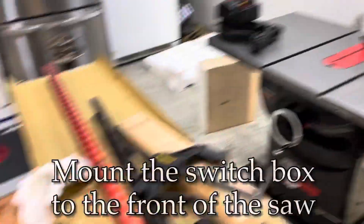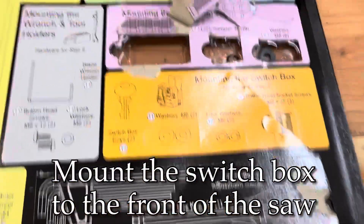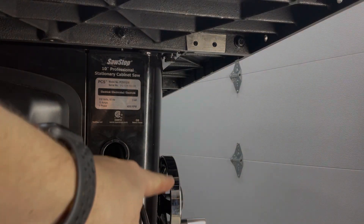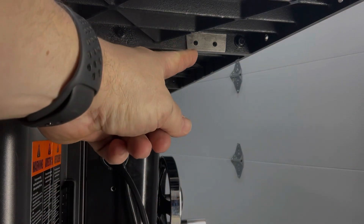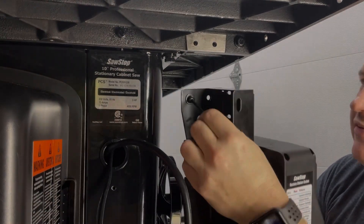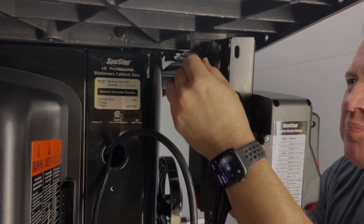With the wings mounted, the next step is mounting the switch box. Just for perspective, this wheel is the front of the saw, and we're gonna mount the switch box in those two holes. I'm just gonna get that ready by putting a screw through there and see if I can get it to line up properly.